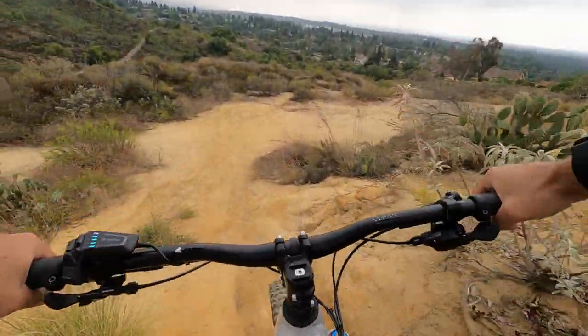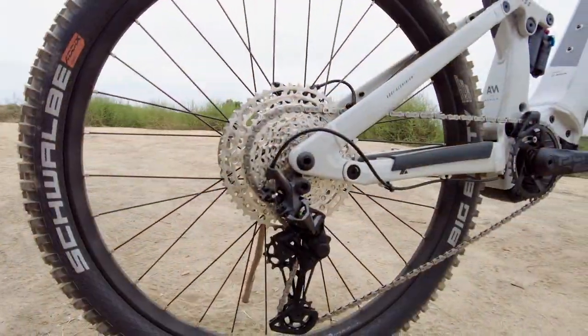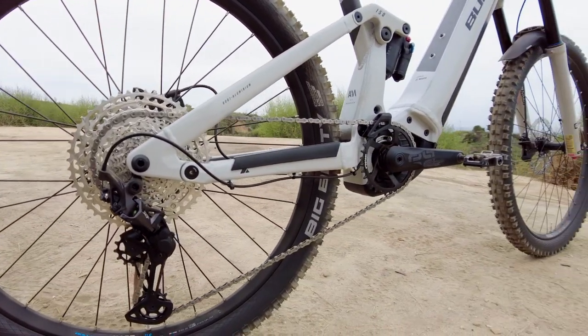You'll stay planted on loose trails thanks to the Mullet 2.6-inch Schwalbe Big Betty in the back and Magic Mary up front.